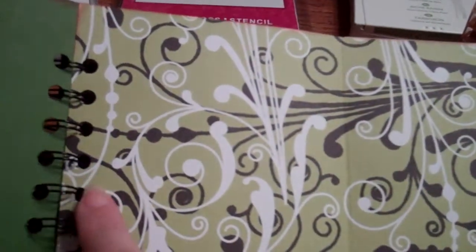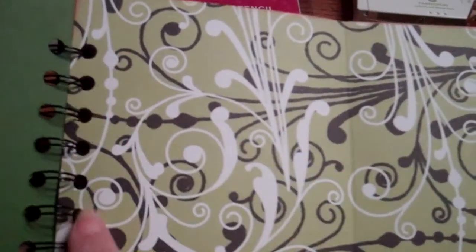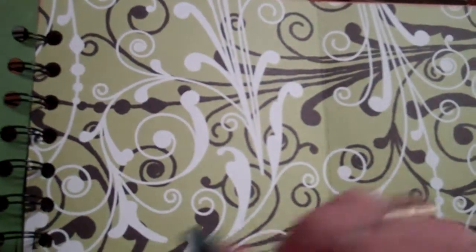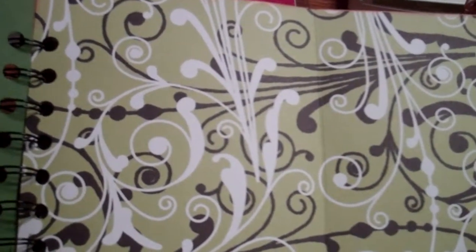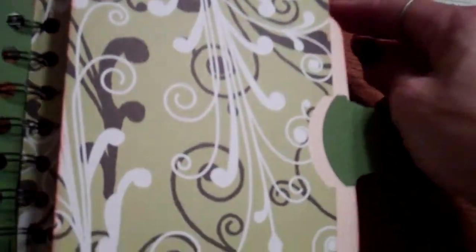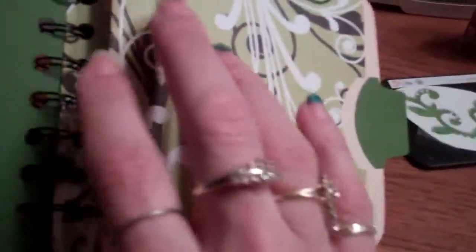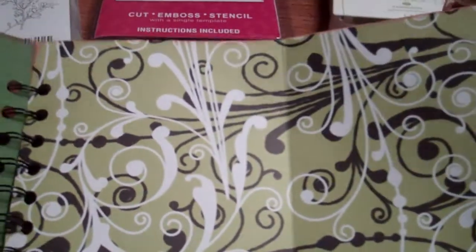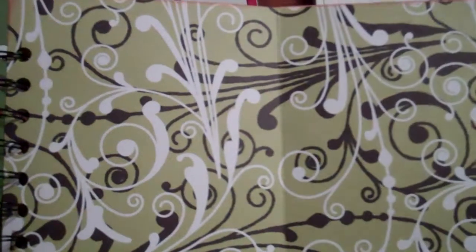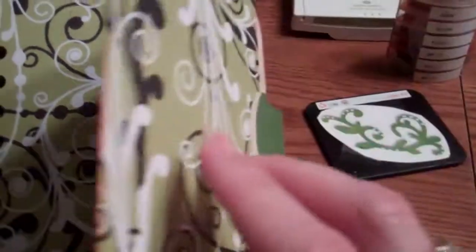To figure out how much space I had, I first punched the holes the binding would accept, then took the remaining cardstock and scored it. It ended up being scored at four and a quarter and then again at eight. I had a quarter inch left over so I cut that down, making the end result a 5-inch by 11 and three-quarter piece. Then I scored it at four and a quarter, again at eight, and glued it together to make a pocket.